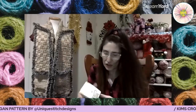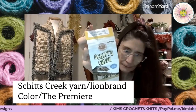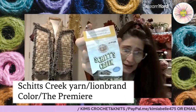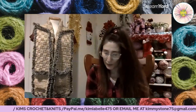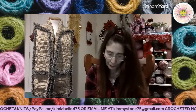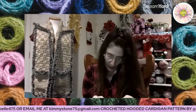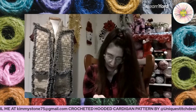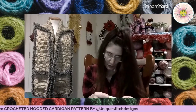The Schitt's Creek yarn at Lion Brand — I love this yarn. It was $14.99 a ball and I paid five bucks for it when it was on sale at Michael's.